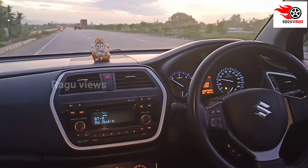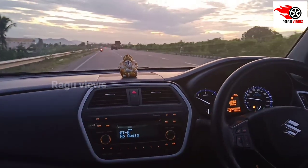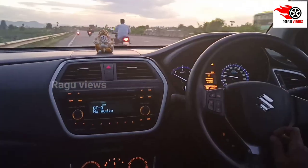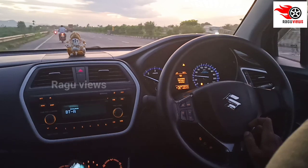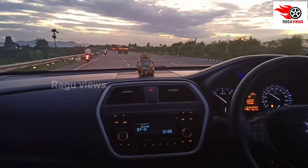We will reach 0 to 100 in 14.8 seconds. In this model, we have a petrol variant. We will stop the diesel and launch a BS6 engine.